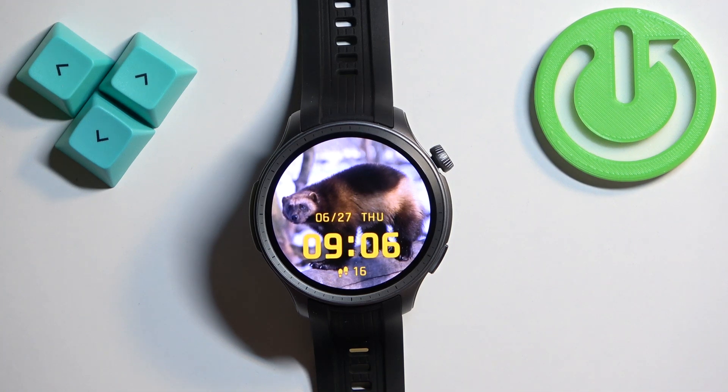And now my screen timeout will turn off after 15 seconds of inactivity. So it should be soon, right around now I believe.